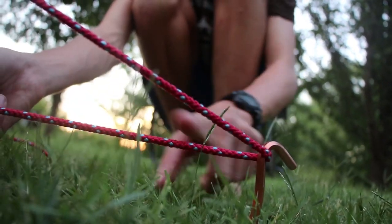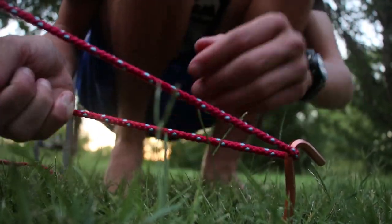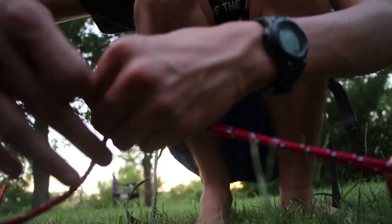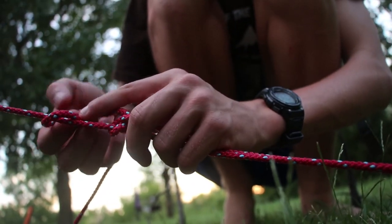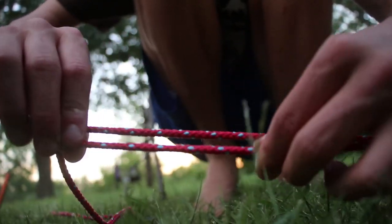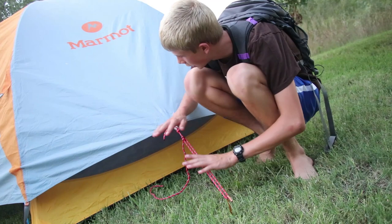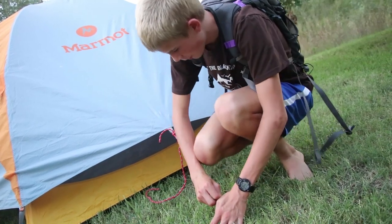Now we'll tie the tarp to the stake using the taut line hitch. You have the shorter end closer to you and the long end farther away. Take the shorter end, come underneath the long end, put it back through — one, two — and then you are on the outside. Go underneath it again, one loop, and then back through the hole like this, and tighten it up. Slide it upward. See how the tent flap is now tight? The taut line hitch is not going anywhere, and now you don't have a droopy tent flap. You have a secure tent.